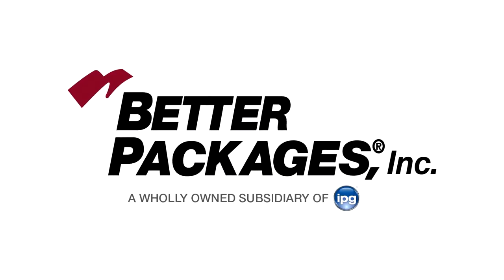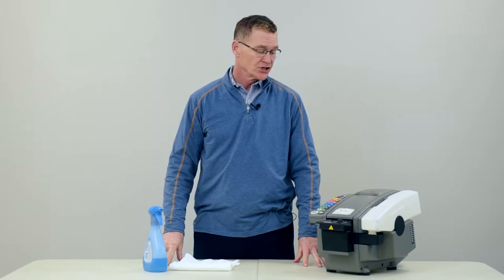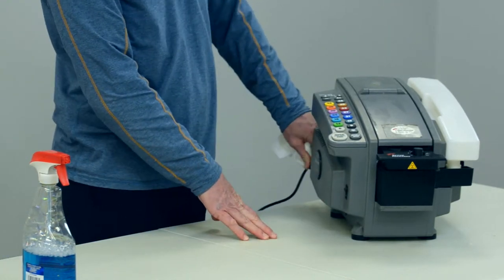To ensure maximum productivity and a long life for your water activated tape dispenser, it's important to keep it clean. Periodically it's a good idea to wipe down the outside of the machine to prevent dust from settling down into the keys and such. It's a very simple process. As always, turn the machine off and unplug it from the wall before doing any work.